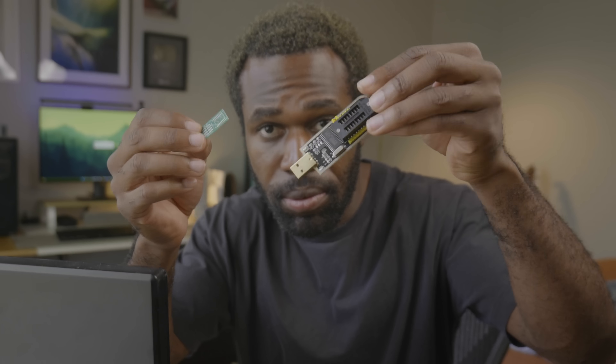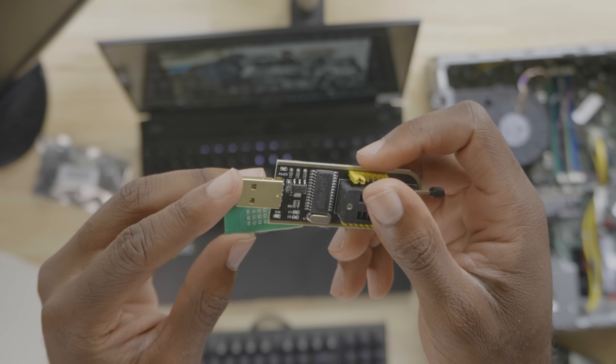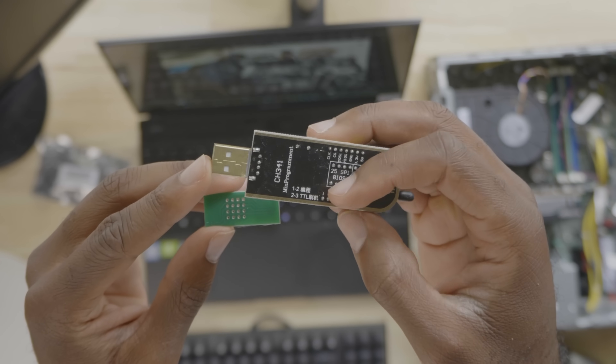Thankfully there is a solution, and it comes in a three-inch USB format. This is the CH341A — a handy tool that allows us to update the BIOS physically by writing to the BIOS chip itself. Essentially we just clip this to the chip, flash the BIOS onto the chip, and we're done. Theoretically, of course — let's find out if it actually works.